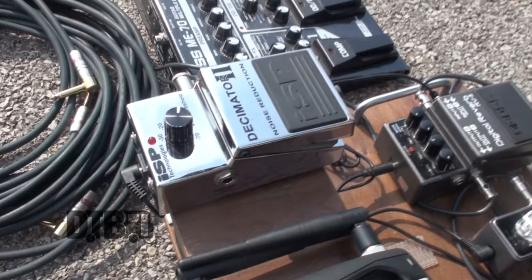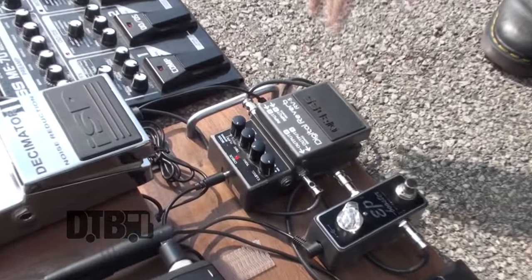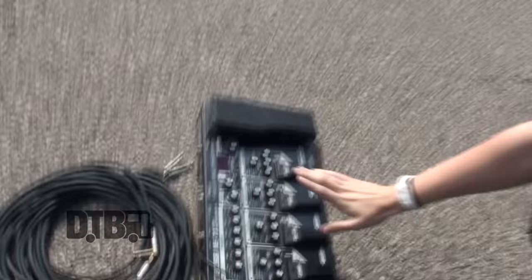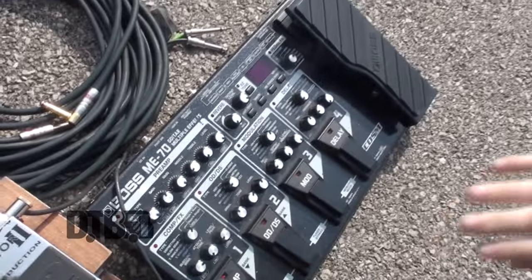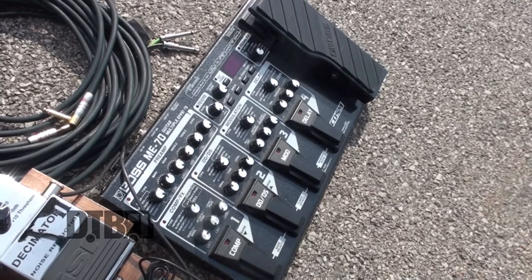ISP decimator — awesome. I use that to cancel out some of the noise I get from this guy. Digital reverb — I feel like I use it too much, but I love that thing. I use that all the time. And then Boss ME70 — it kind of gives me some problems, I kind of hate it sometimes, but I use the modulation for the harmonizer setting.